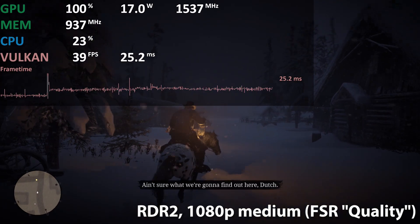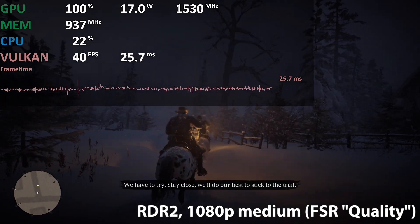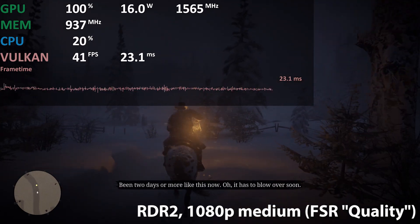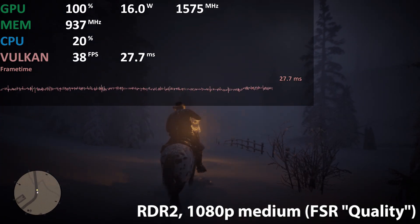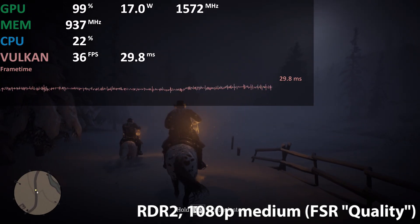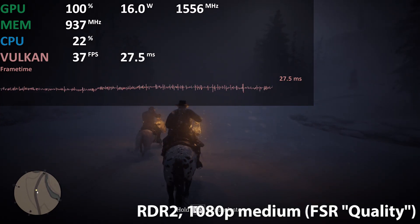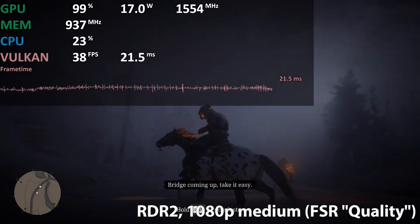Come on, let's go. Not sure what we're gonna find out here. Dutch: we have to try. Stay close, we'll do our best to stick to the trail. This goddamn weather's been two days or more like this now, but it has to blow over soon. Bridge coming up — take it easy.